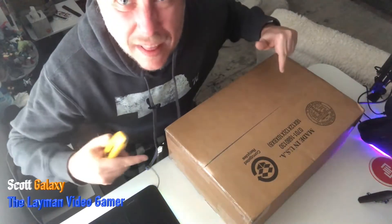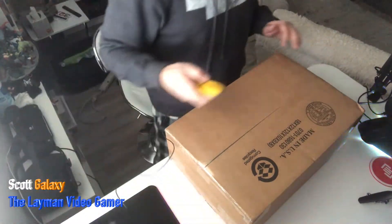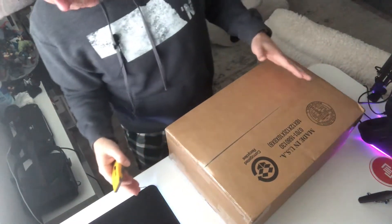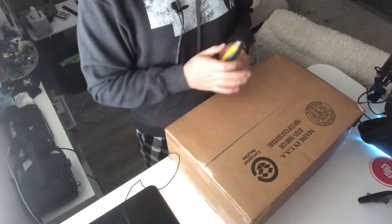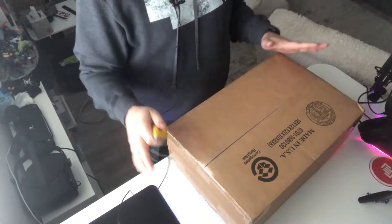All right, I'm back. Let's open this up. Just kidding, we can talk. So today's a big day. We got ourselves a nice package. It's something I've been waiting for for a little while. I actually already have one of these — this is a different variation of it. So let's open it up and we'll discuss.